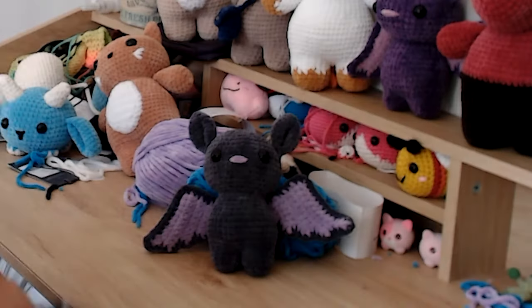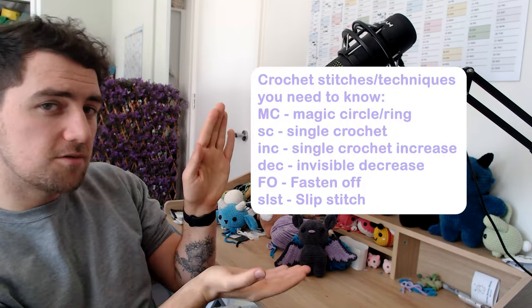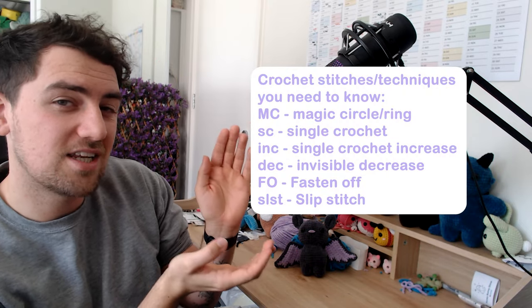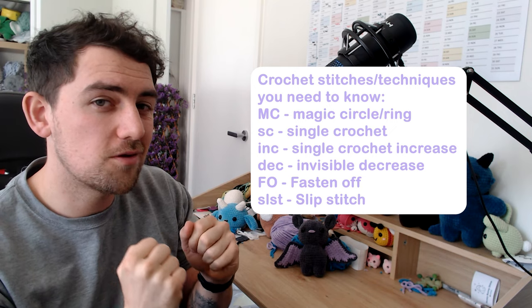In today's video we're going to be doing a step-by-step instructional process of how to create this little cutie bat plushie, so you can have one for yourself. Before we get started there's a few things we need to know. I'll be using US terminology in this pattern, and these specific crochet terms — if you don't know them you'll need to learn them before we get started, as I won't be teaching them throughout the pattern.